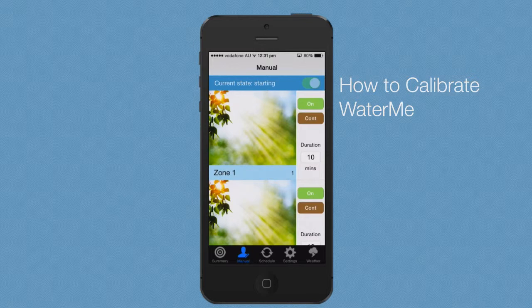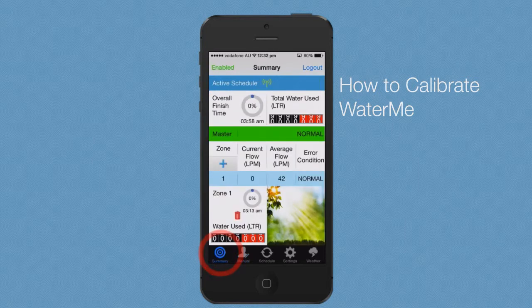If additional zones are added after calibration, you can recalibrate at any time by only activating those zones in the manual screen. During calibration, the average flow rate is calculated.